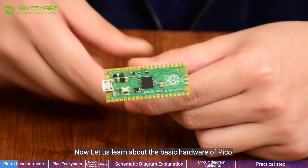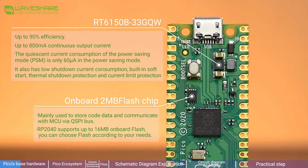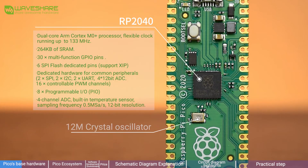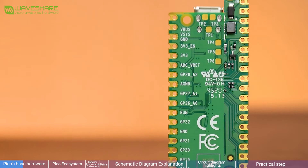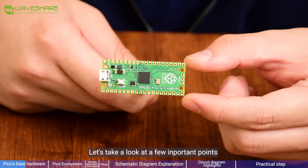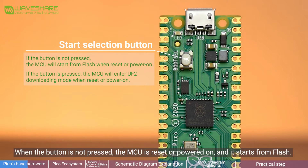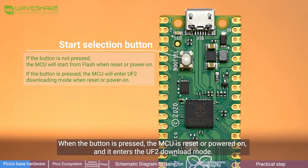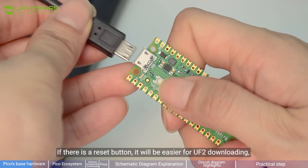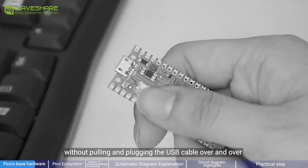Now let's learn about the basic hardware of Pi Pico. The onboard button is not a reset button but a start selection button. When the button is not pressed, the MCU is reset or powered on and starts from flash. When the button is pressed, the MCU is reset or powered on and it enters the UF2 download mode. If there is a reset button, it will be easier for UF2 downloading without pulling or plugging the USB cable over and over.